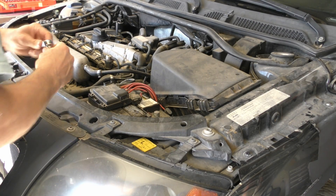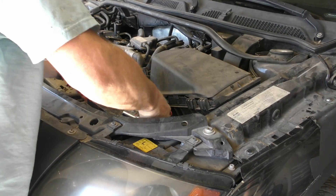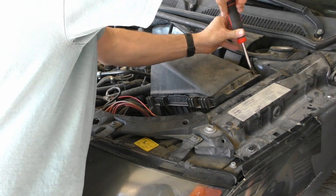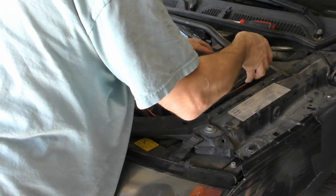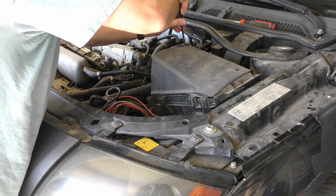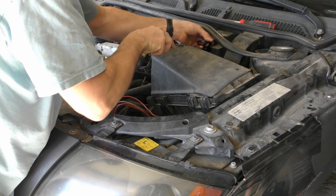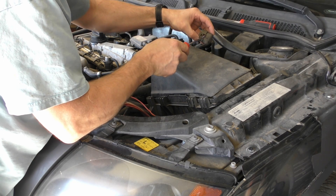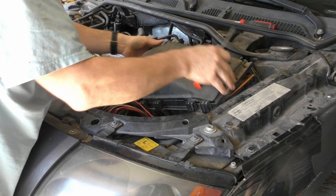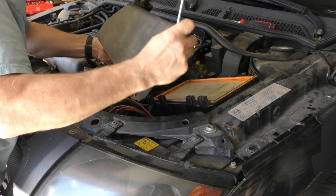Take the battery out first. Undo the hose clamp, take off the sensor connector — mine's got a busted clip on it, so that's really nice. I think those always break. Cut that off, and then there's this plastic hose up here with a squeezy-doo.